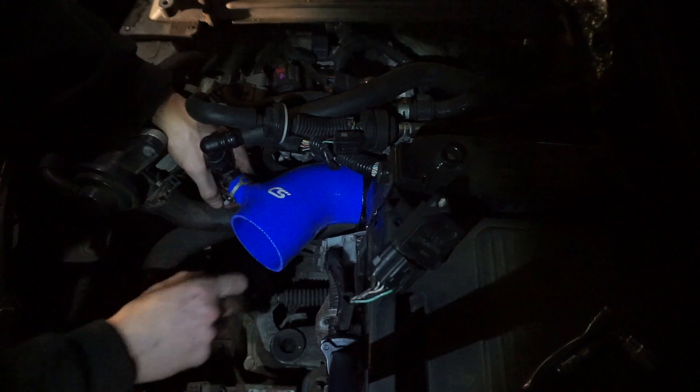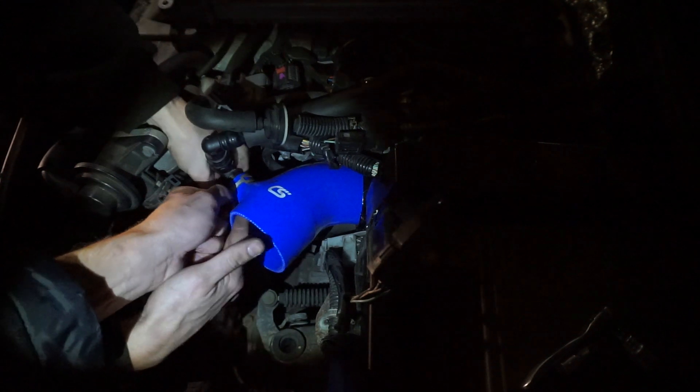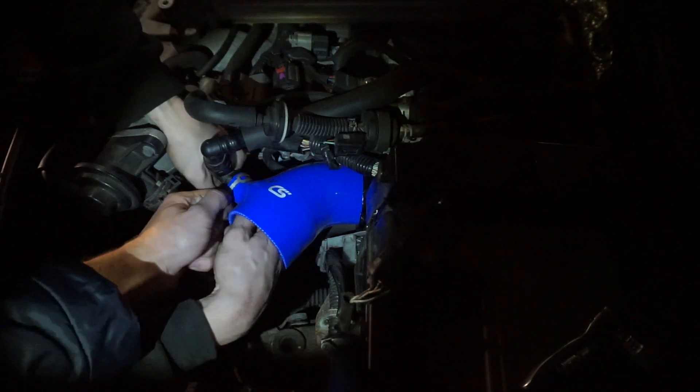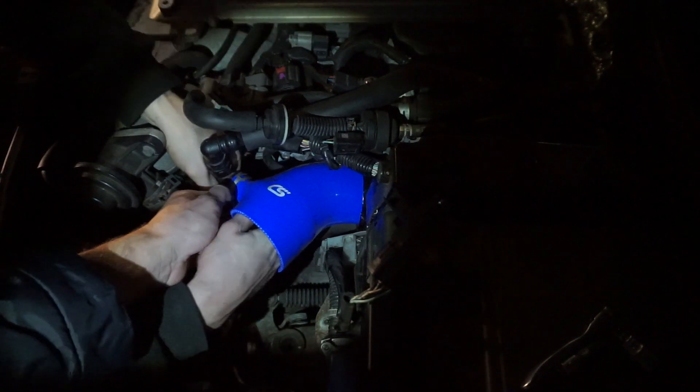Who wants to squeeze that while I push? You can do that with your fingers. You got it on there? A little bit. It's in.